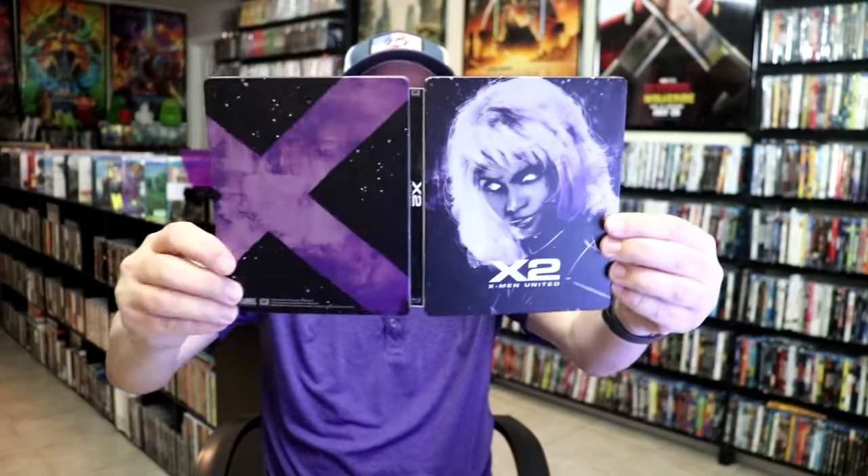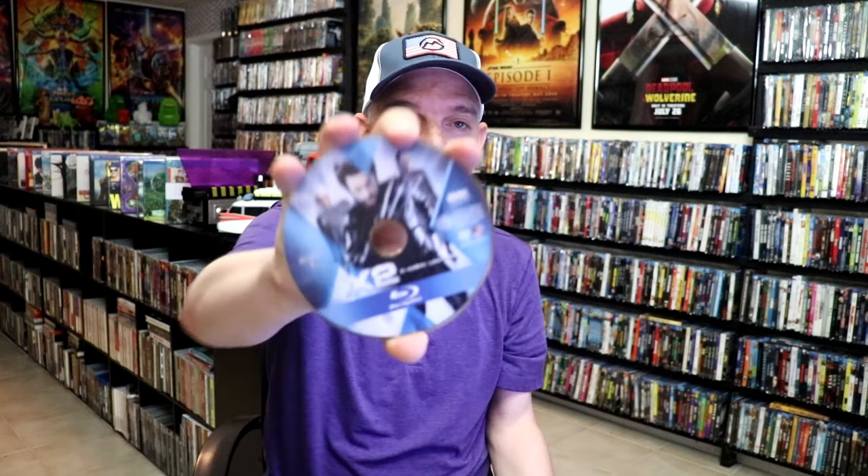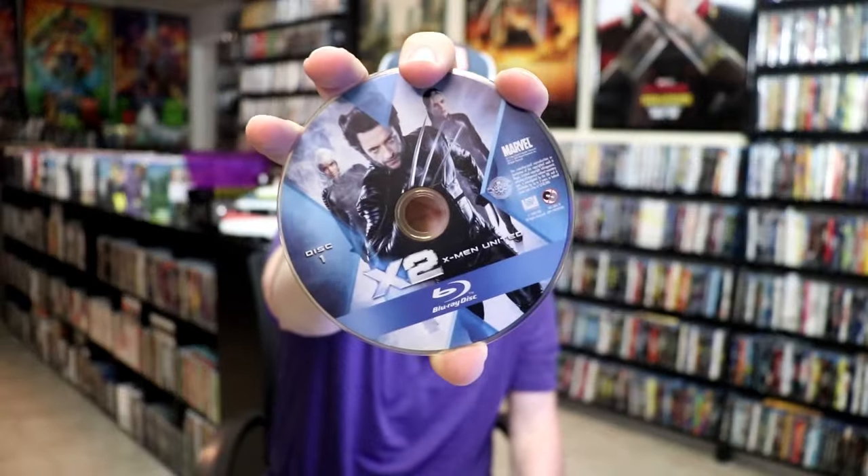You open it up and we have our front and back together. On the inside, it does come with the digital code. And we have just the one disc — our Blu-ray disc here with some disc art. And we do have some inside artwork.